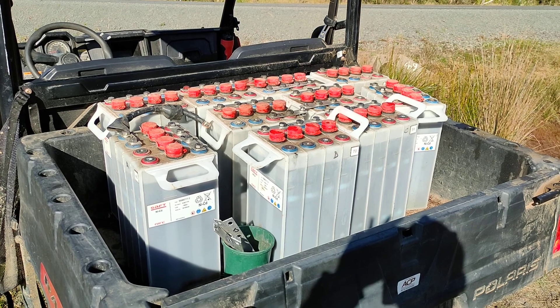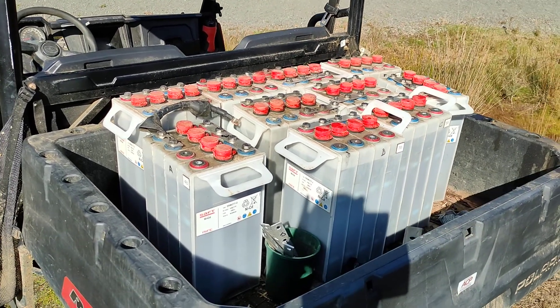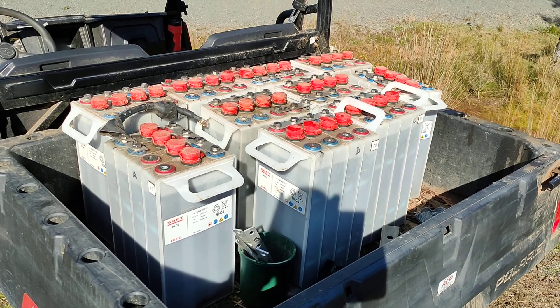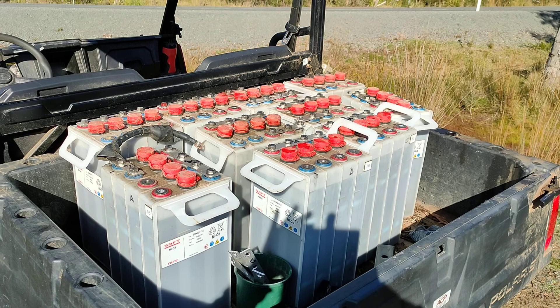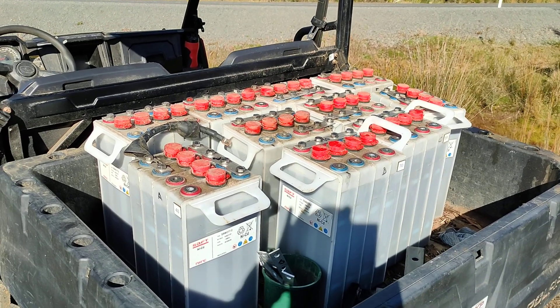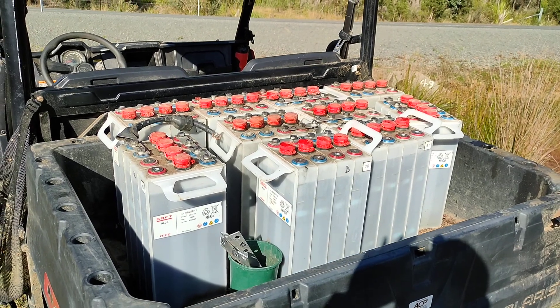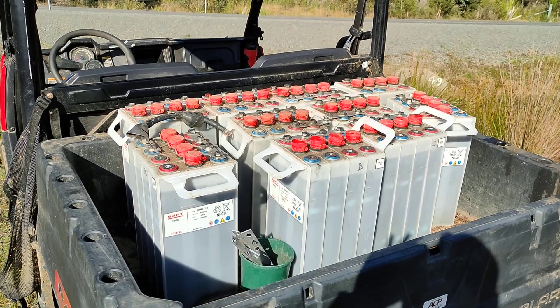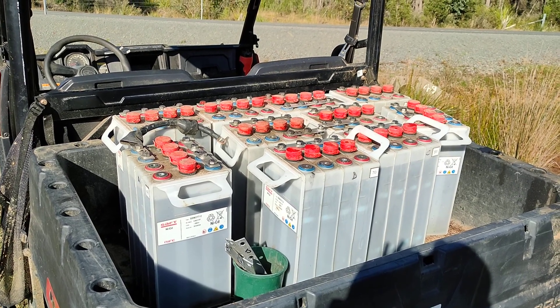My verdict on them is: look, if you get them for not very much money — these owe me about $250 a set, and that's what I'm selling them on for — and you don't mind the fact that when you finally need to dispose of them they're going to be a pain, then if you can get them in bulk you can get yourself a pretty big battery for not a lot of money, especially if you want to go to the effort of building a constant current charger.